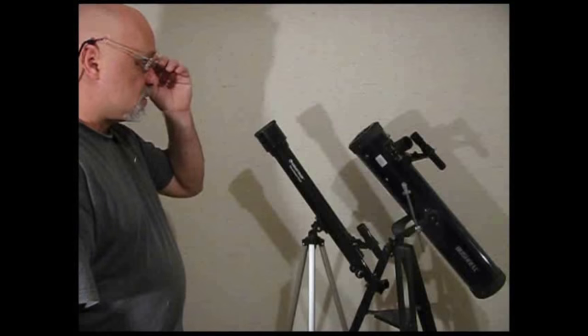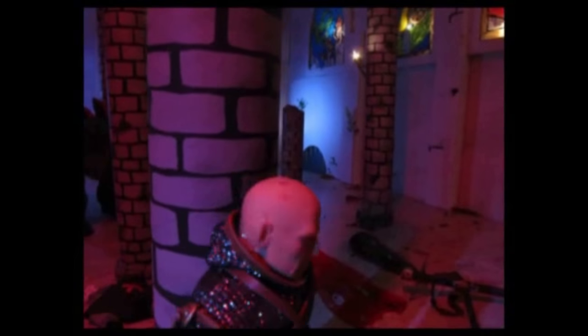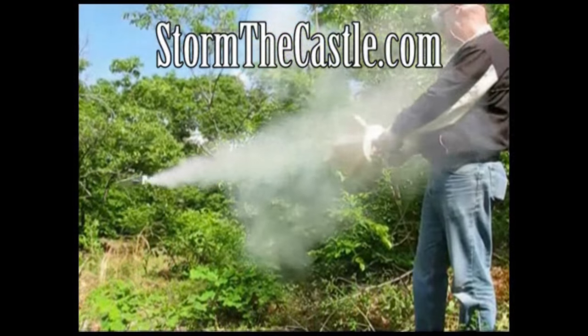Dioramas, origami, catapults and treasure chests, telescopes, terrariums, bonsai trees and paper games, swords and shields and real blacksmithing, rattleboxes, animation — I teach you how to feel creation. StormTheCastle.com, let's make something.